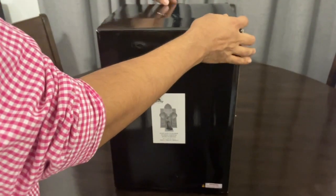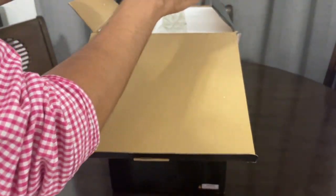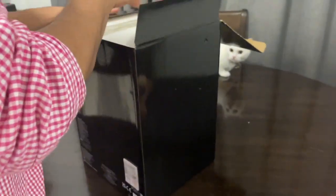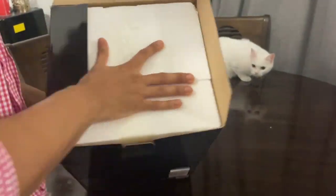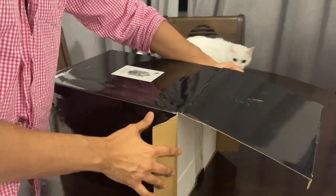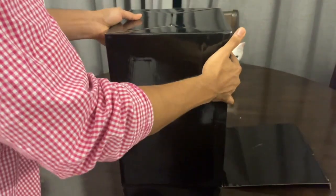Hello and welcome everyone back to my channel. I'm super excited today to reveal this masterpiece which I ordered from the Disney Store UK. This one is the Jafar light-up figure.